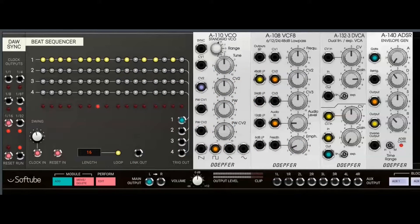Welcome to part four of my series about Soft Tubes Modular. Today I'm going to talk about the amplifier module DEP4A 132.3 DVCA.